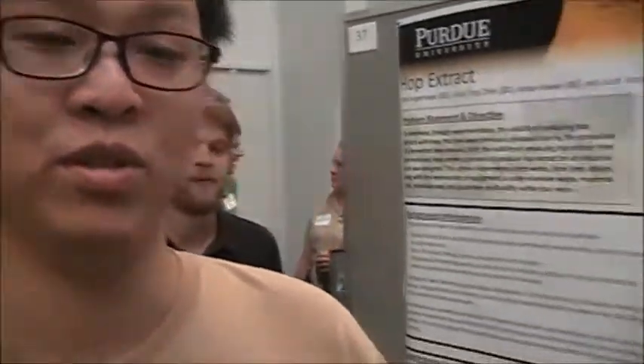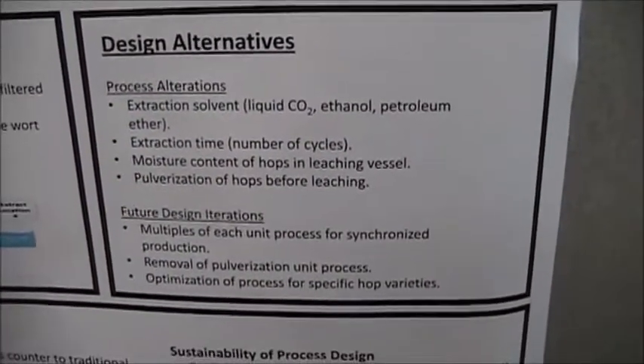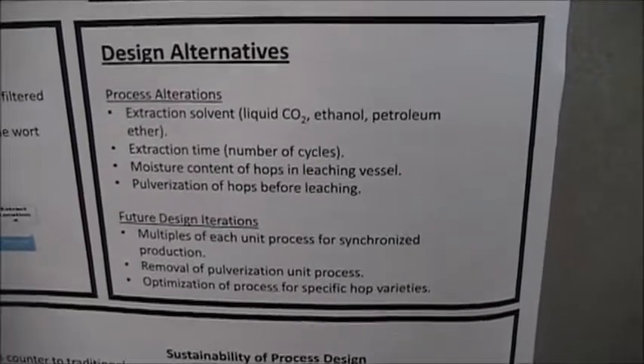We use ethanol as our solvent, but we still have other choices — for example, carbon dioxide and petroleum ether. There are several factors to consider: if we use petroleum ether, our product might be toxic, so we would need to do a series of distillations. Since we are using ethanol and it's not toxic, that's one advantage. Carbon dioxide is really ideal because we can just release the pressure and the CO2 is not toxic, so it just goes away.